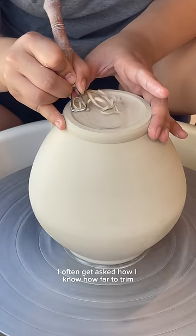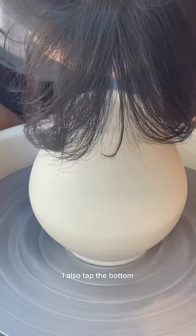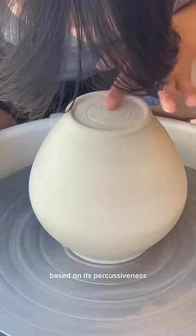I often get asked how I know how far to trim, and the answer is, I don't always know, and I trim through pots all the time. I also tap the bottom, and basically I can tell roughly how thick it is based on its percussiveness.